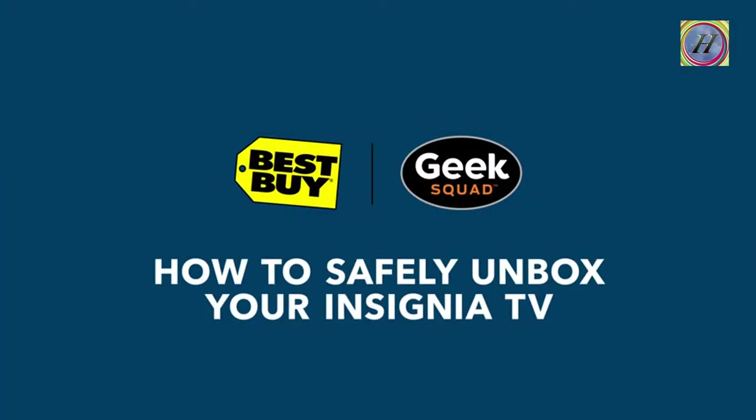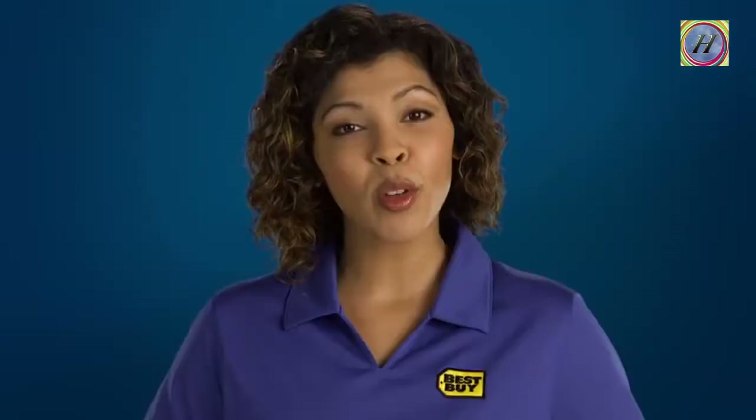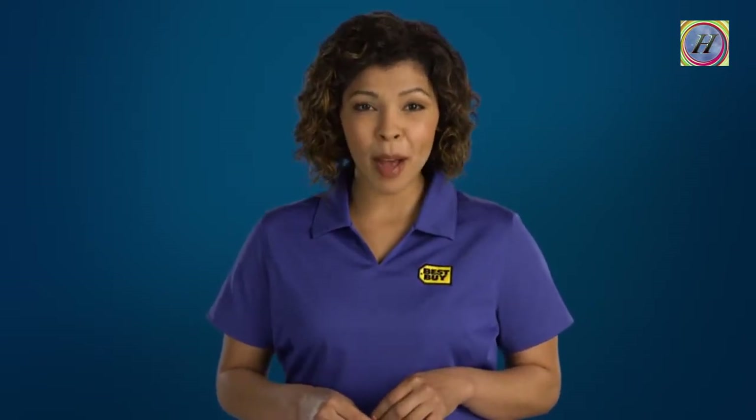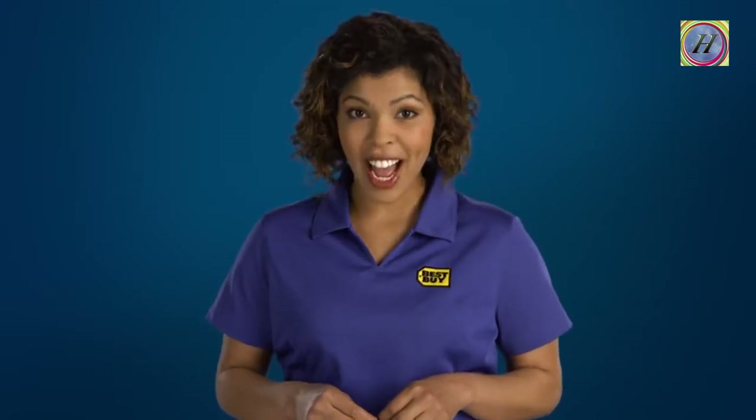Congratulations on purchasing a new Insignia TV. This video will help you remove it from its packaging without damage, so you can start enjoying it right away. If you watch this video and follow the manufacturer's instructions carefully, you will avoid common mistakes like pinching the screen, which can easily cause it to crack.